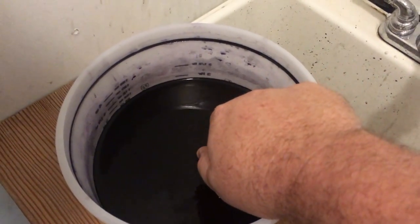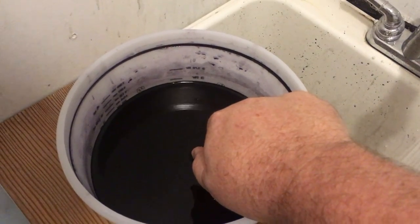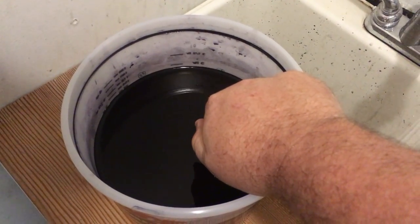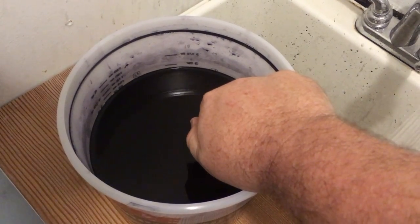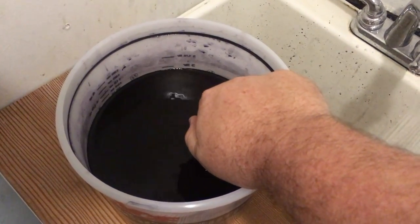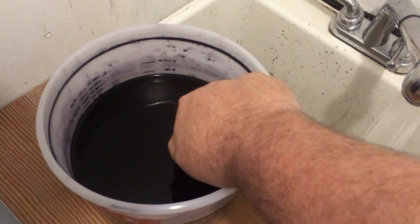I'm going to go back into the bucket of iDye. If you have a Joann's or a sewing supply store, most likely they do carry it. I recommend keeping the water at about 160 degrees — not much hotter, because you'll tend to warp your plastic.